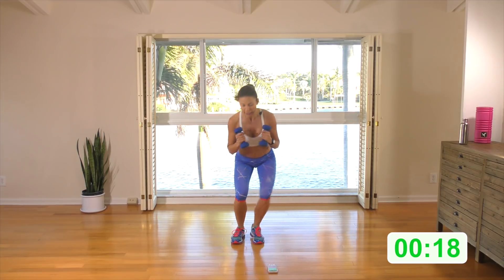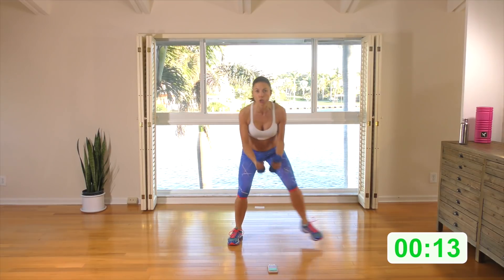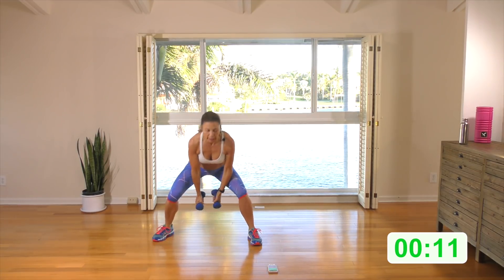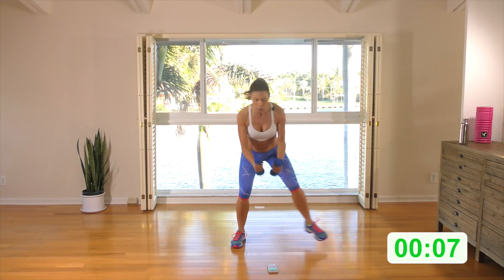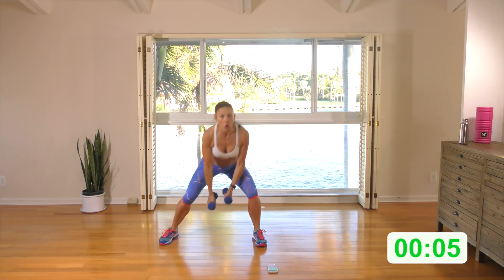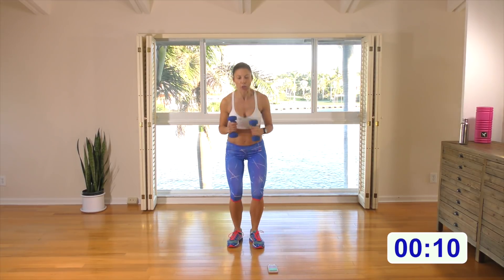Step right with the bicep curl, step left. Now stick with the stepping or intersperse it with two jumps — if you like the jumps, keep them the whole time. Keep the booty pushed back, we are low, low, low. Your quads should be on fire. Let's do one more jump.